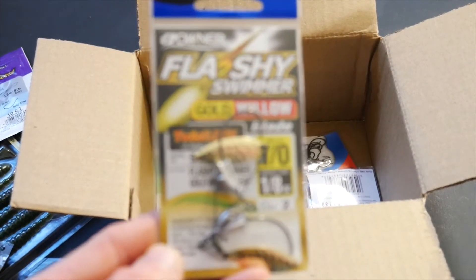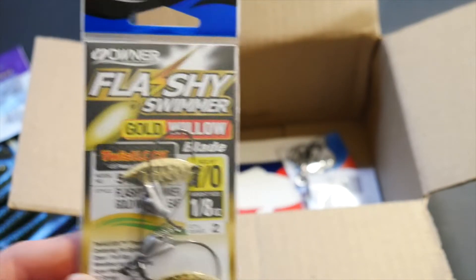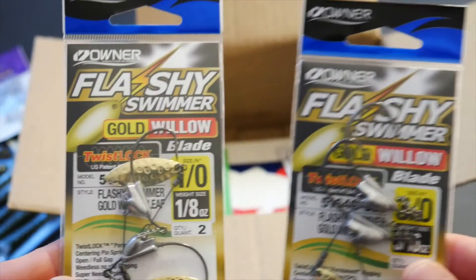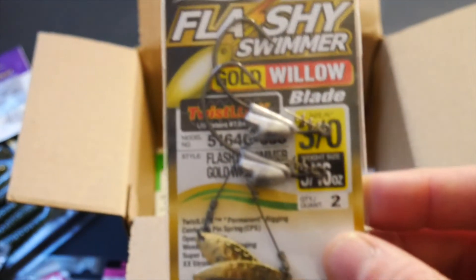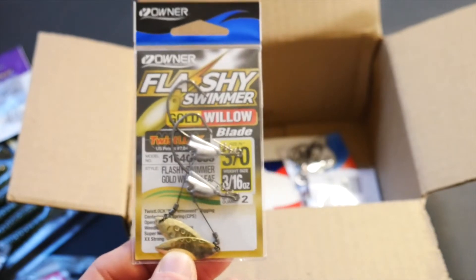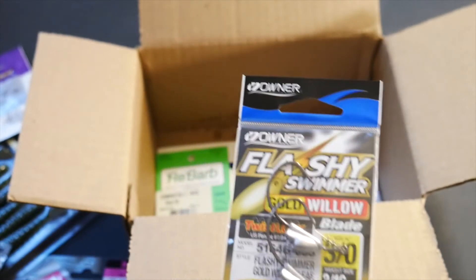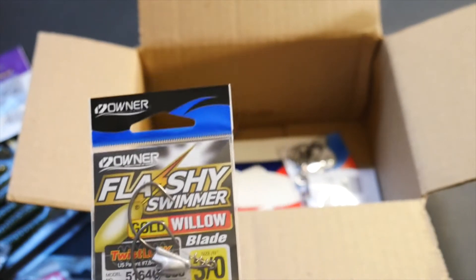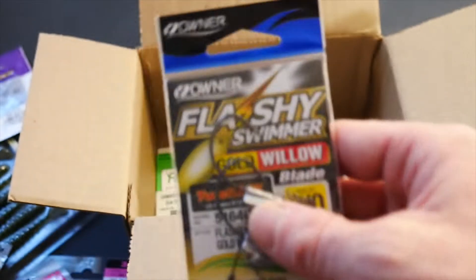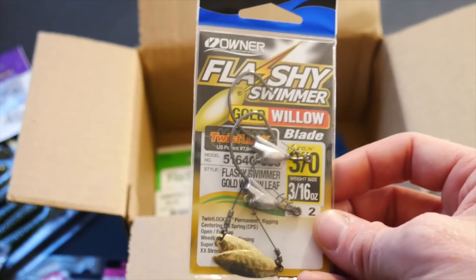I also got these flashy swimmers because underspins are really popular in October up here. I got the 1-0 which are going to be perfect for any of these paddle tails, and then I got these 3-0s that are a bit bigger — I wish I had just gotten another 1-0 basically. These are kind of big for the spinning rod I'm going to be using; I'd like a medium heavy with that thickness of hook. They look like they're going to be really sharp, strong, sturdy hooks for catching lake trout.